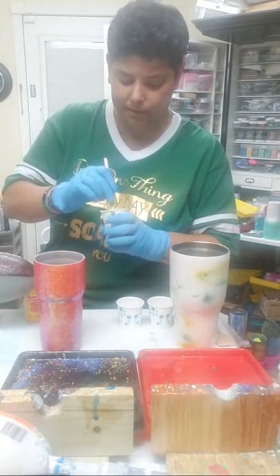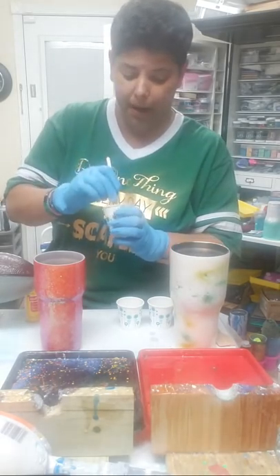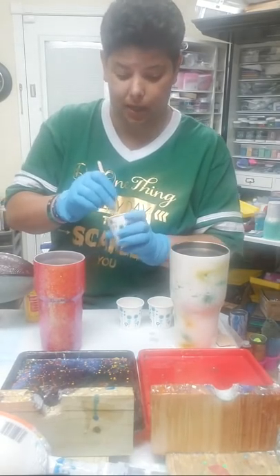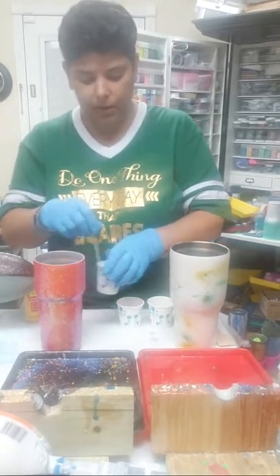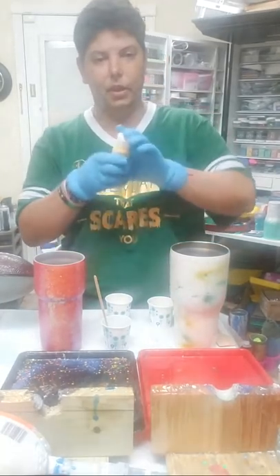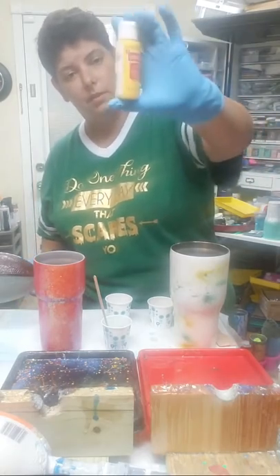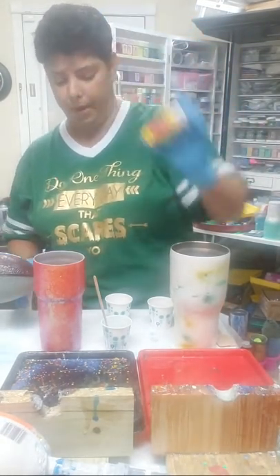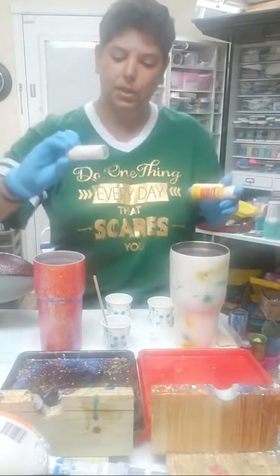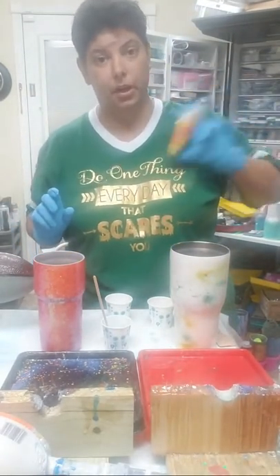Just let it sit, and if that's not the color you want, just add a little bit more paint. I'd rather have it too thick than not thick enough — you can always add more epoxy to thin it out. For my yellow, I don't have a shiny yellow, so I'm using flat yellow craft paint and I'm going to add some shimmery mica — this is from Magic Moon Micas — a shimmery white mica which is going to turn this yellow into a shimmery yellow.